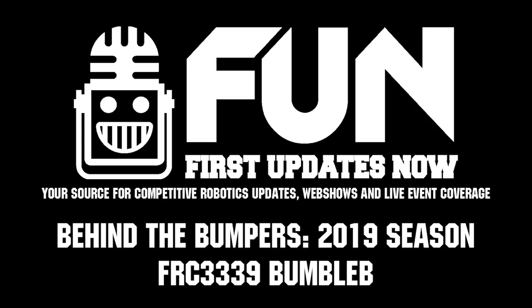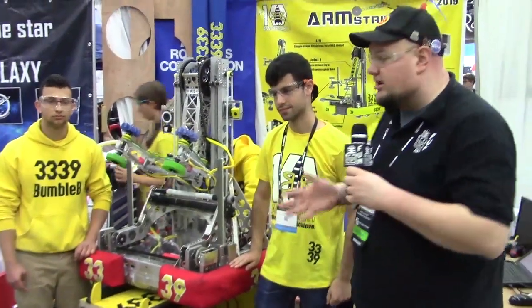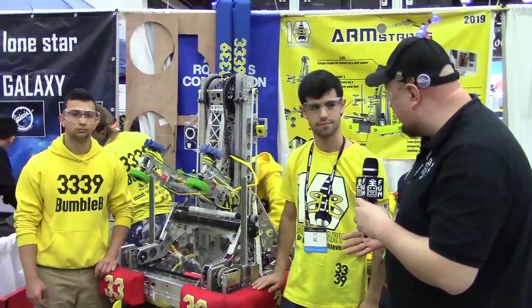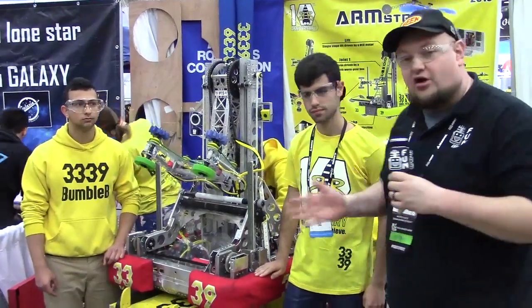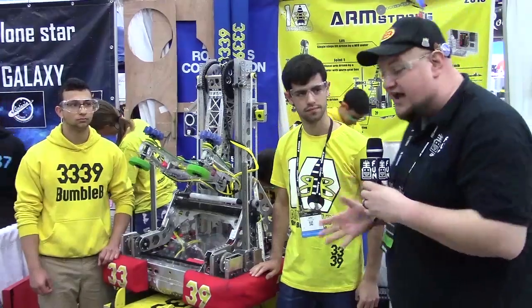Here down in Detroit, checking in with team number 3339 Bumblebee. This is the winners of the ISR District number two, finalists in the district, and also finalists in the Israel Championship, and number 15 on the FRC Top 25 here in Detroit. I'm here with Arik and Dor, and we're going to talk about some of the components and features that make this robot so awesome.